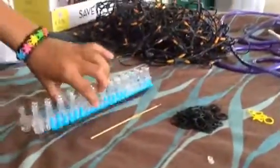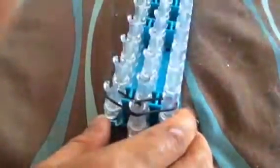Turn your loom around to where the arrows are facing down, like this. Take one block of a band. Put it here. So you will be making a border band right here.